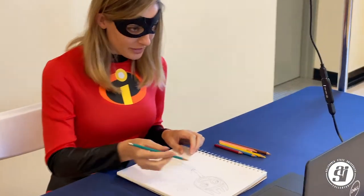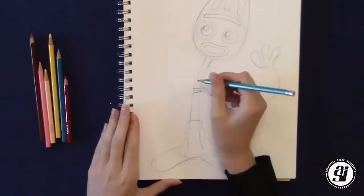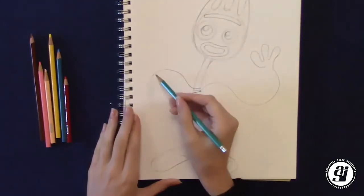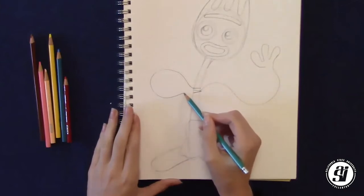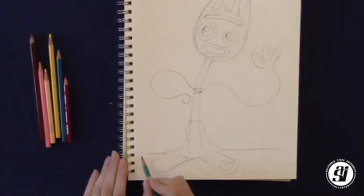After we've done one arm, we've got to do the other arm. For the other arm, we're going to give him a sassy pose — one hand up and then the other arm going down a little bit. Starting back at his body, draw it up and back down towards his body and then draw a little curve. One final touch: we're going to go back down to the feet and draw two lines coming out. This is going to give Forky a platform to stand on so he's not just floating in space.